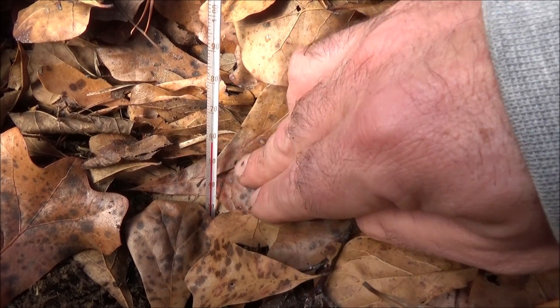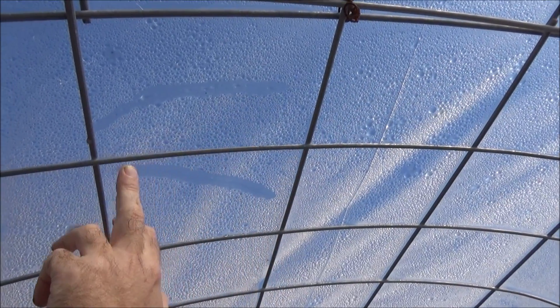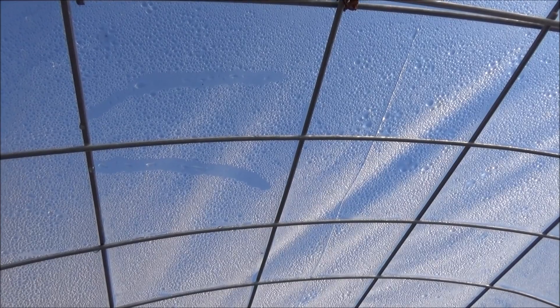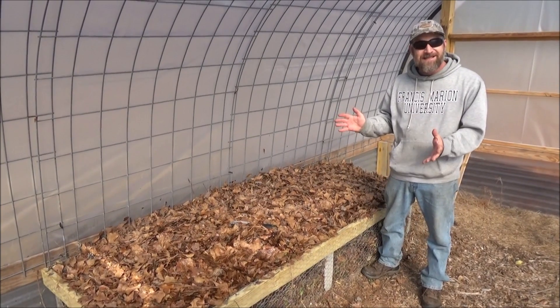I couldn't be happier — this is just a couple inches deep and I'm getting that hot. This is crazy, and it hasn't even been a week. Another beauty of the system: look at all of the humidity, all the condensation keeping moisture in here. It feels almost like a sauna in here — I'm not even kidding.